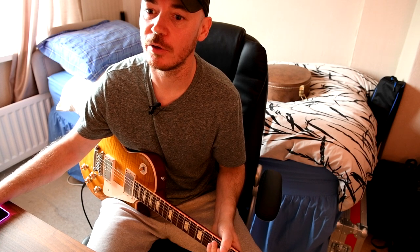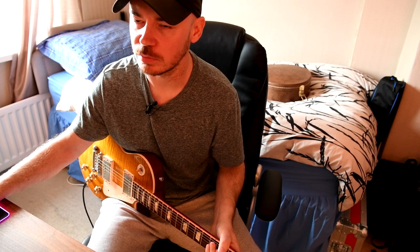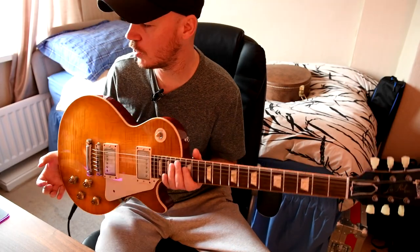I might make this available for free on my Line 6 Custom Tone. I will have to change the impulse response because I am using a third party impulse response, but I will get into that as the video goes on.